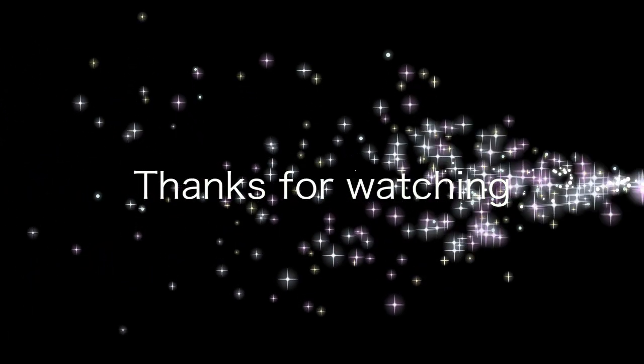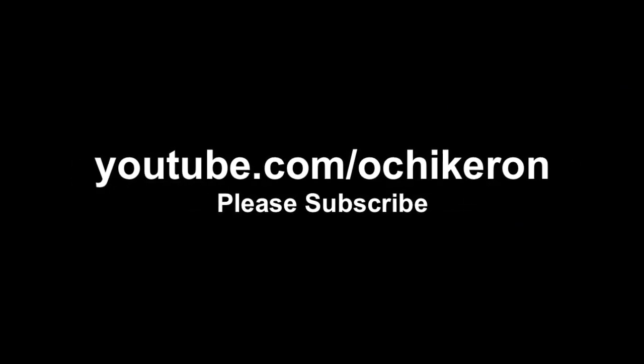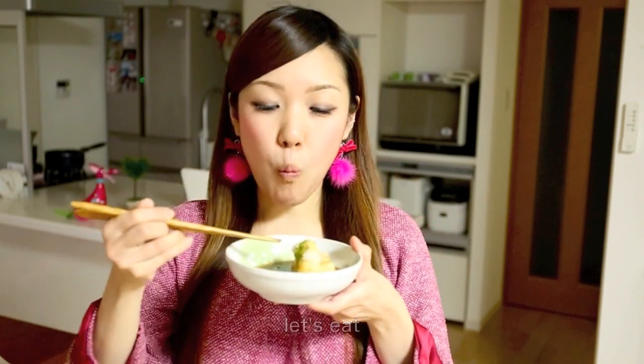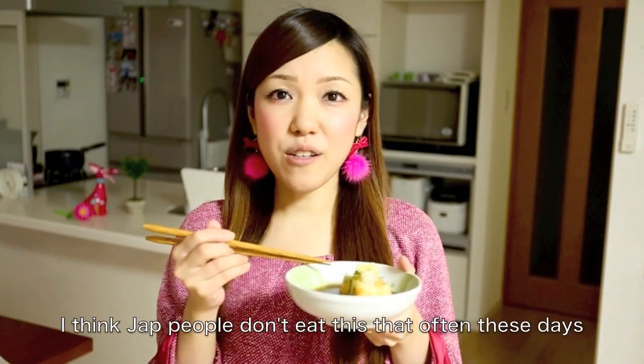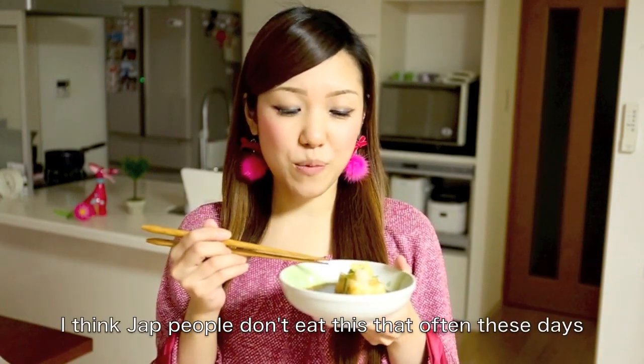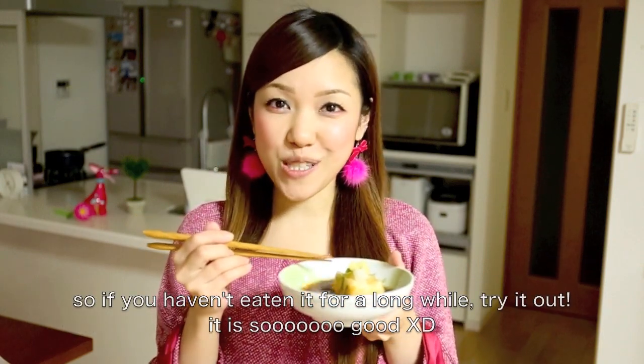Thanks for watching. I hope you enjoyed this tutorial. It's so delicious!